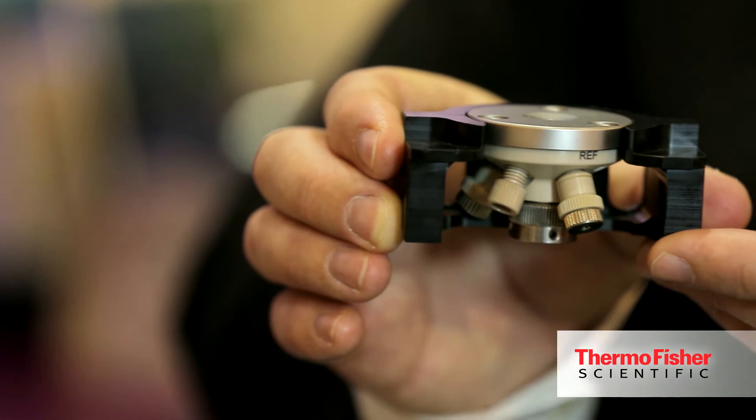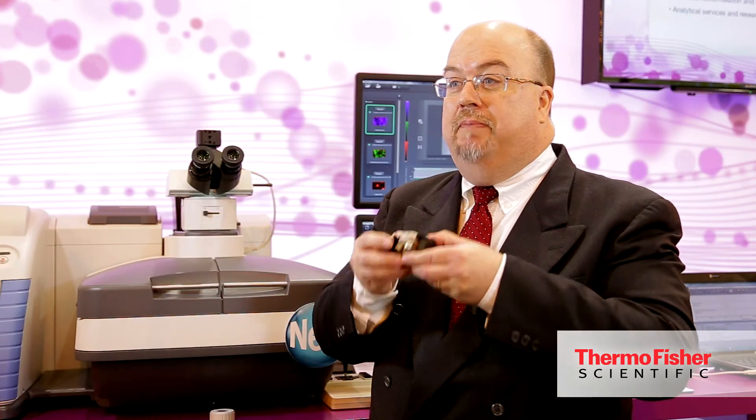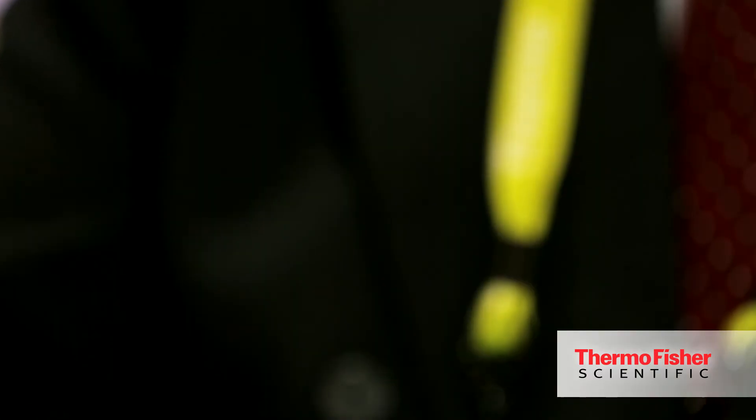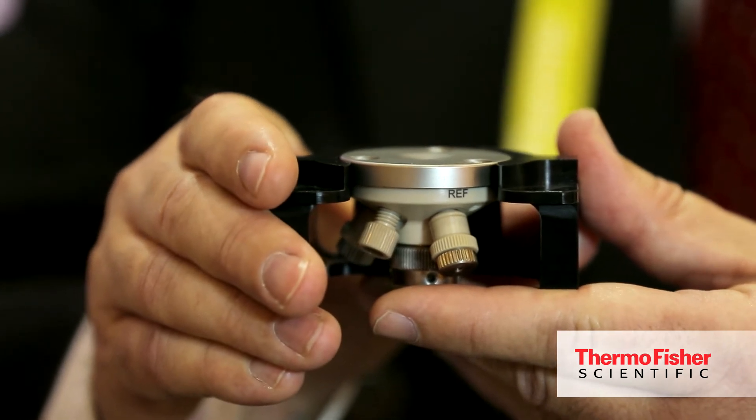They can look at changes in molecular structure that have happened during the charge and discharge cycle of the cell. The other part that we have is a device created by L-Cell, which is essentially an electrochemical cell. It allows users to build essentially a battery inside it, and it has a very small window. So once they've built up their cell, they can do the charge and discharge cycles and observe the molecular changes as they're happening in the cell.